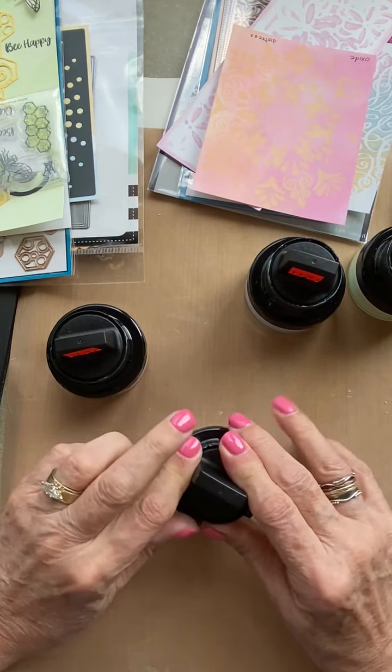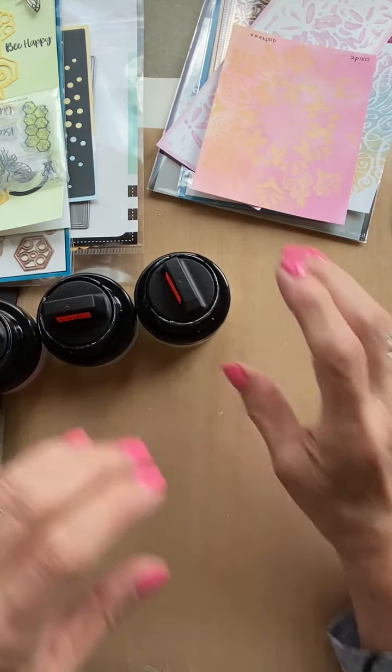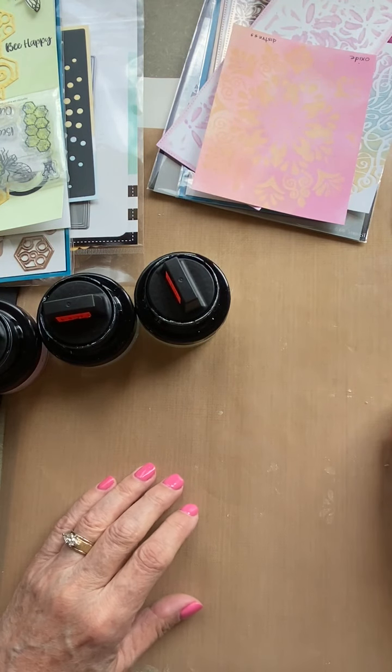When you are done using these, you do need to wash the sponge, let it dry, and then go ahead and work with them.